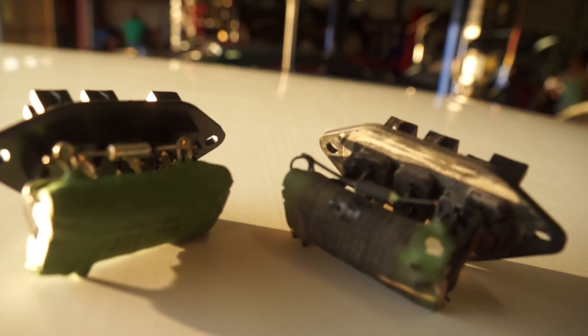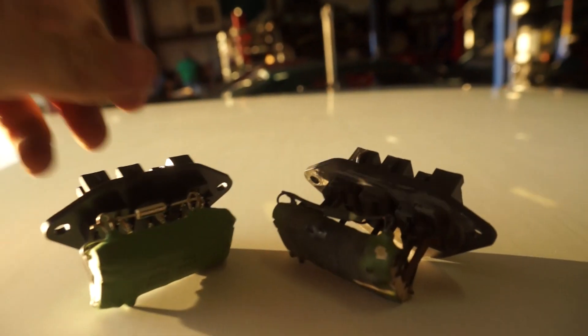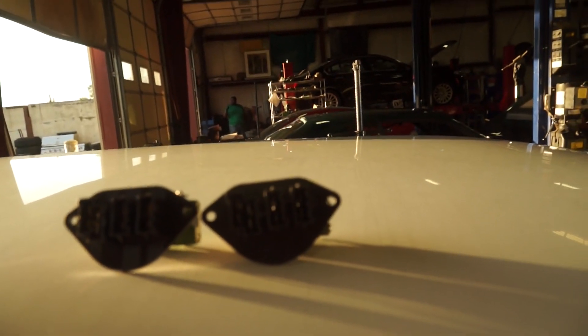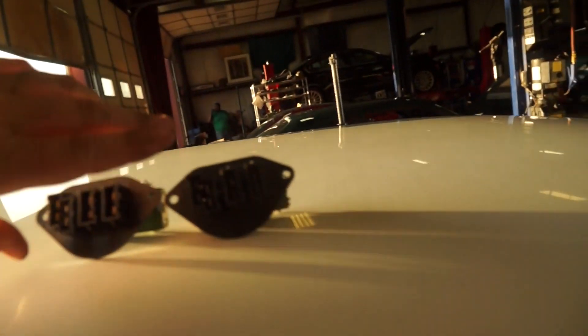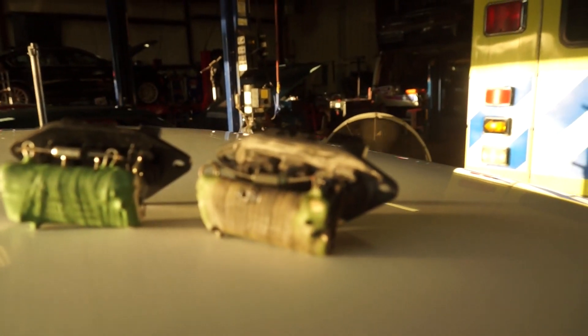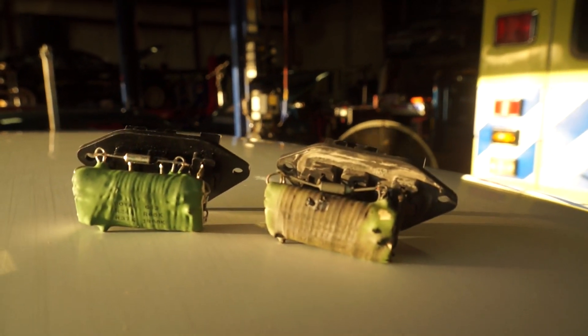Here we go. Old, crappy, crusty part on the right. New, shiny piece here. Verify your parts are the same setup once before you start plugging everything in — same plug, same bolt pattern. Everything is good, except that one is singed and that one isn't. So put the brand new piece in and we should have our blower motor back.